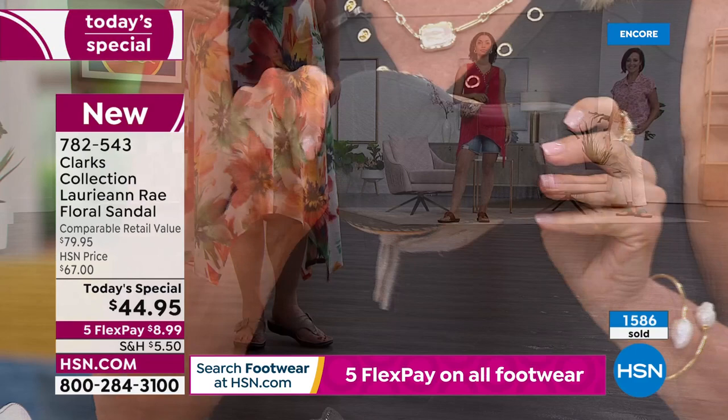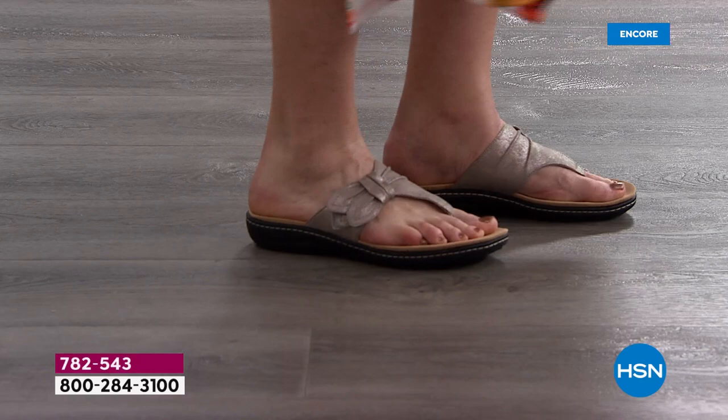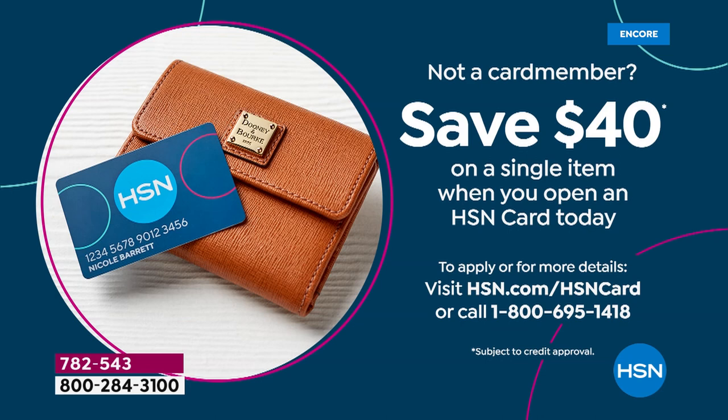If you don't have our HSN card yet, how would you like to get these shoes for $4.95? If you get our HSN card tonight, we'll give you $40 off your very first purchase. So if you pick up the Today's Special using the card, you only pay $4.95 because we're giving you 40 bucks. It would be the perfect night to get a $5 pair of Clarks shoes — not $80, which is the retail price.